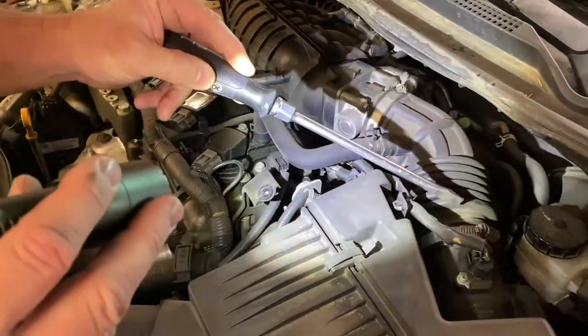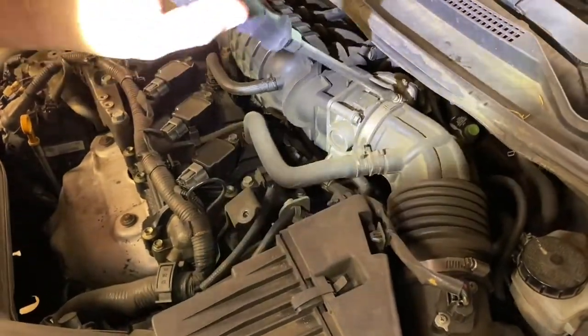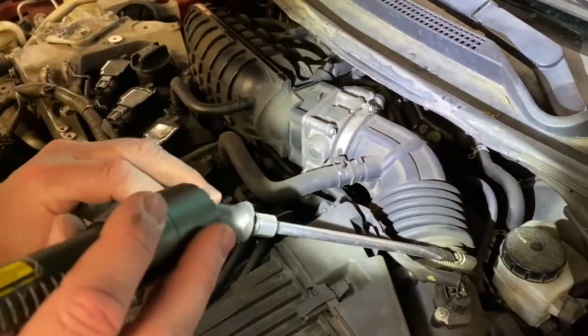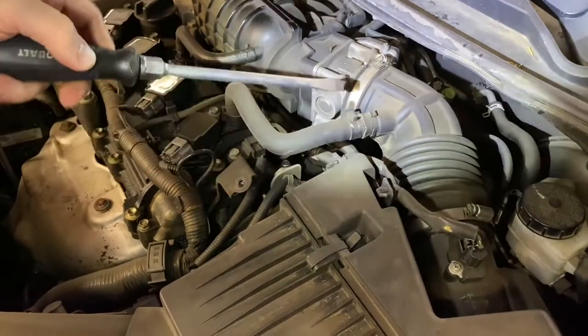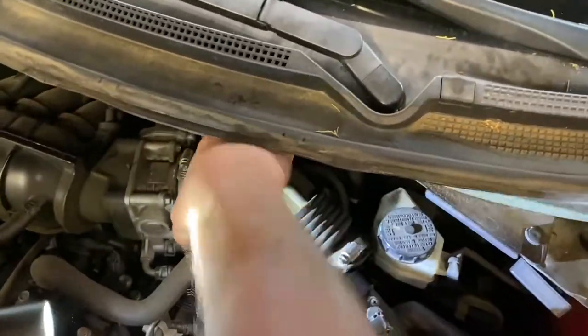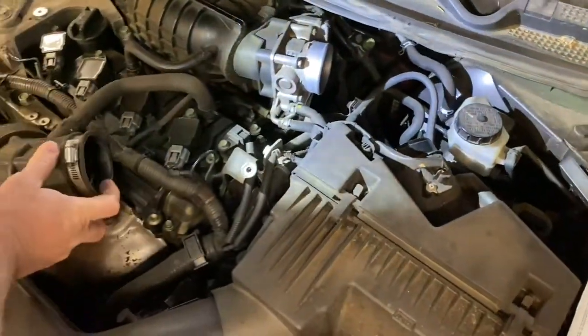Next thing we're going to do is pull this air intake tube here out of the way, and we're just going to use a straight blade screwdriver and loosen this hose clamp right here, and we're going to loosen this hose clamp right here, and then we're going to remove this tube out of our way. All righty, that was easy enough.